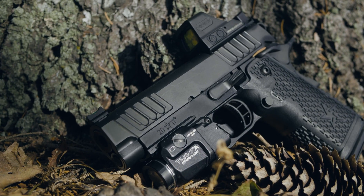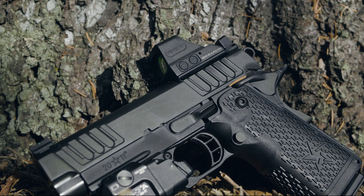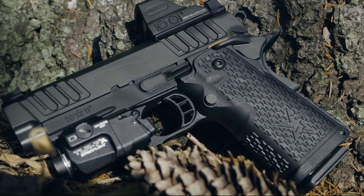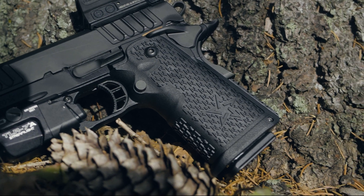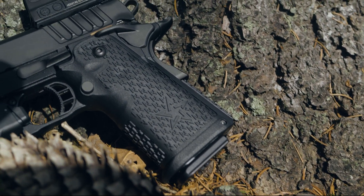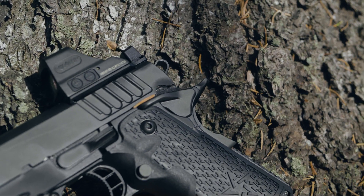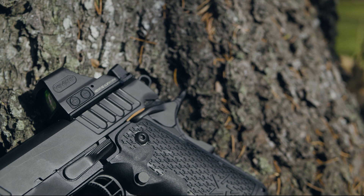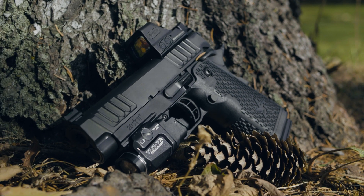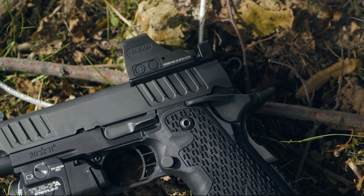Surprisingly, the price isn't what killed me — it was the 60-day lead time from Staccato. The fast track options weren't available at the time of my purchase, but it looks like they're back up and running. If you feel the need to pay that additional $275, Staccato will knock out your pistol within 21 days. I'm not a very patient person when it comes to getting a new firearm, and I'm sure you're not either. It was probably a good thing fast track wasn't available, because that would just be an additional $275 I'd have to explain to the boss.